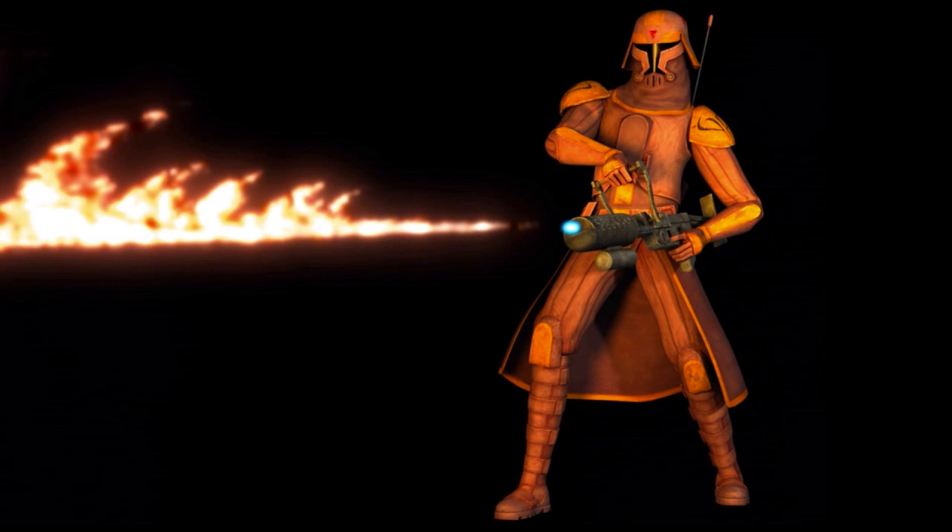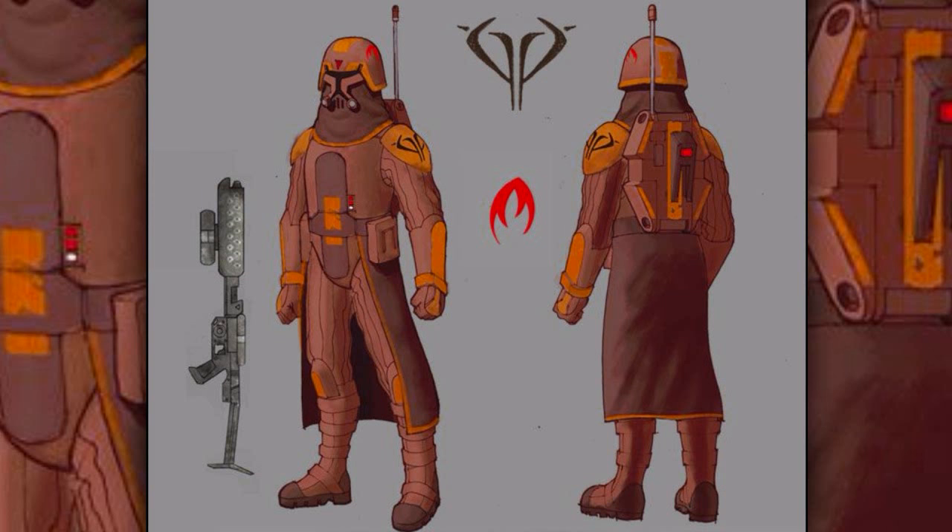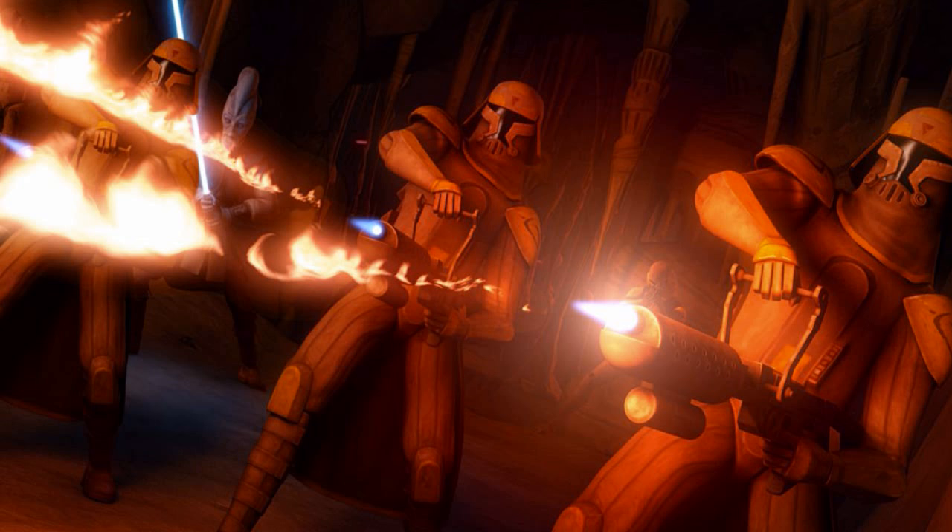Fourth are the clone flame troopers. They were specialized in the use of BT-X42 heavy flamethrowers, as well as other incendiary weapons. They wore specialized armor that protected them from extreme heats. They were used to clear out large groups of enemies in enclosed areas.